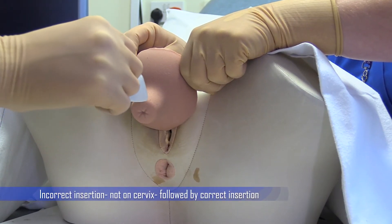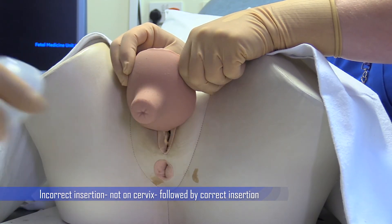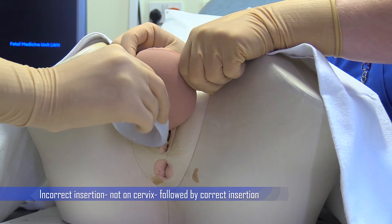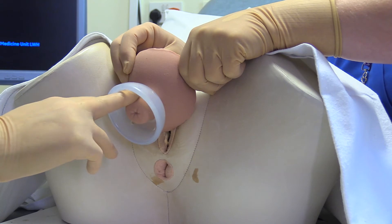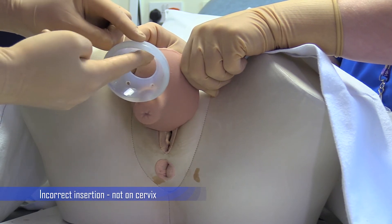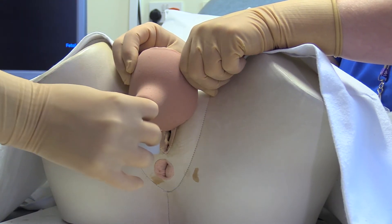When inserting the pessary, it is possible to incorrectly flip the dome of the pessary upside down. The pessary should be removed and replaced correctly. It is also possible to advance the pessary insufficiently into the vagina so that it does not cover the cervix. This should be noted because the cervix would not be palpated within the pessary, and the pessary should be removed and replaced correctly.